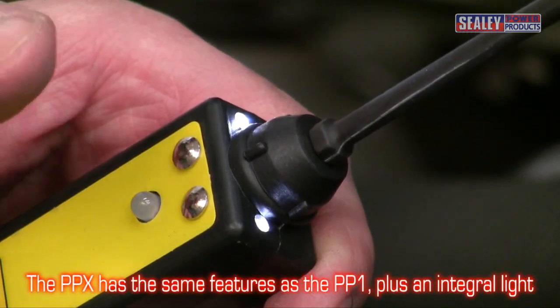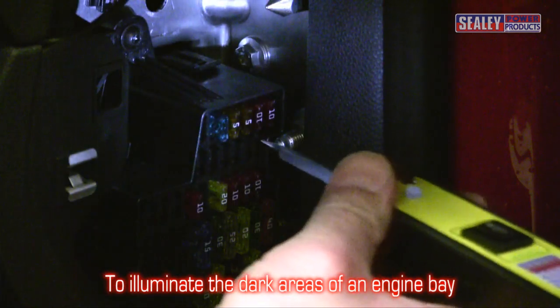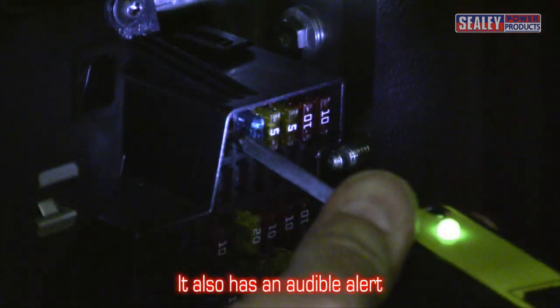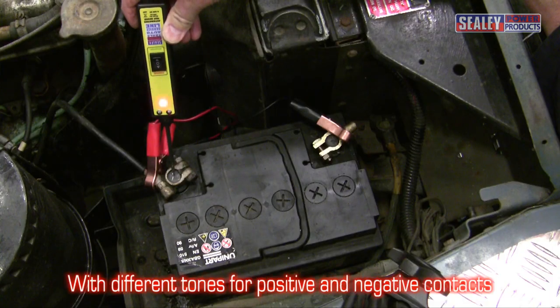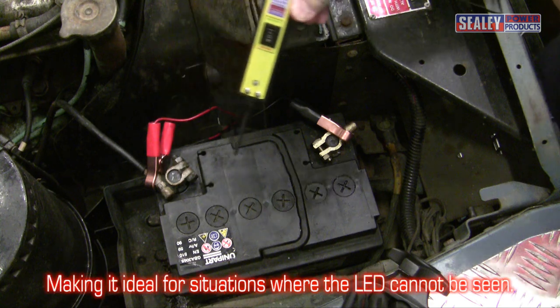The PPX includes all the features of the PP1, plus an integral work light to illuminate the dark corners of an engine bay. It also has an audible alert, with different tones for positive and negative contacts, which makes it ideal for situations where the LED cannot be seen.